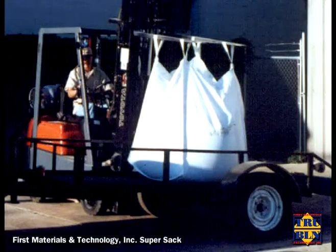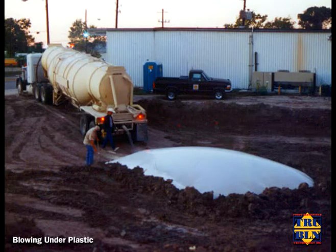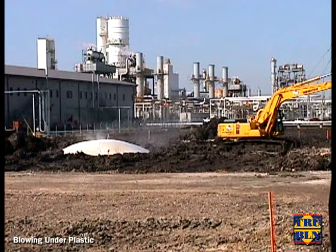Three standard methods of delivery include one-ton super sacks for jobs too small for a fully loaded truck of material, or blow on the ground when fully loaded trucks of material can't maneuver over the area to be treated. A pneumatic delivery hose is connected and placed along the ground closest to the site to be stabilized. A large plastic sheet is used to cover the discharge.